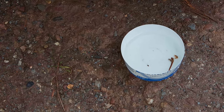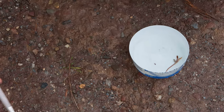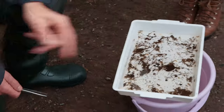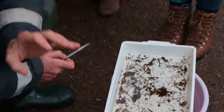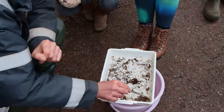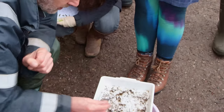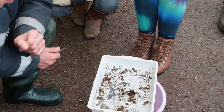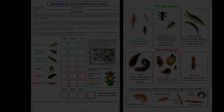So what's the score from what we have in our tray? Minus three. I've got none of the flattened mayflies, none of the green caddisflies, and no stoneflies — it's a minus three. The sheer abundance of these shrimp is telling you something. It's telling us this is not a good stream.